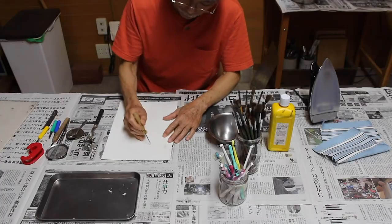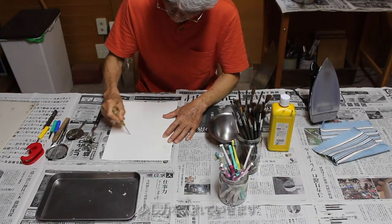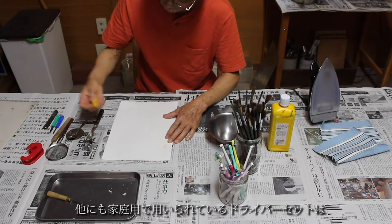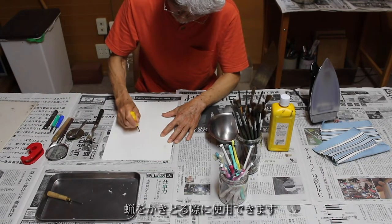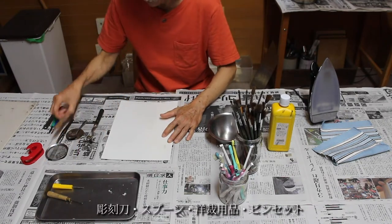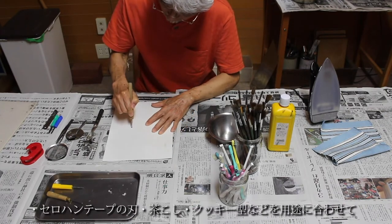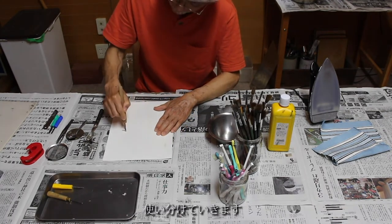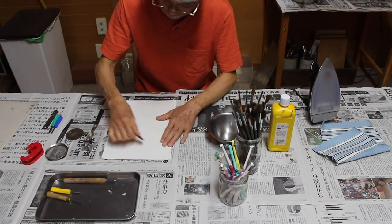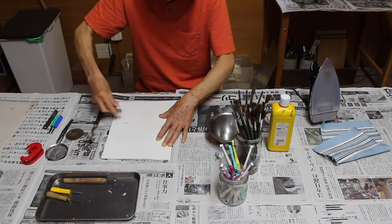じゃあ、今度は蜜蝋を引けたので、絵を描いてみます。いろんな道具でやりますので、まず一番、こういう尖ったものですね。ちょっと力を入れてギュッと引きます。よくある家にあるドライバーセットみたいな、彫刻刀ですね。彫刻刀はこうじゃなくて、ローを描いてみます。スプーンでも似たように引けますけど。 (Now that the wax is applied, let's draw a design. We'll use various tools — first, a pointed tool like this. Apply a little pressure and draw firmly. It's like a screwdriver set you'd have at home — a carving knife. You can also draw similarly with a spoon.)